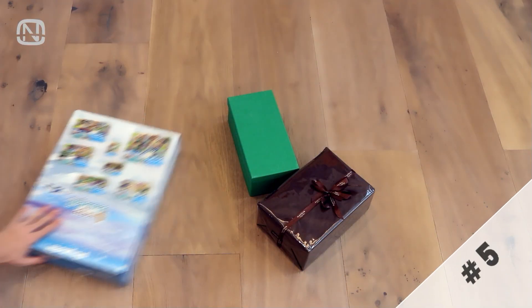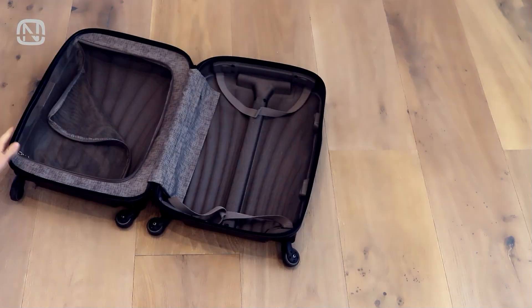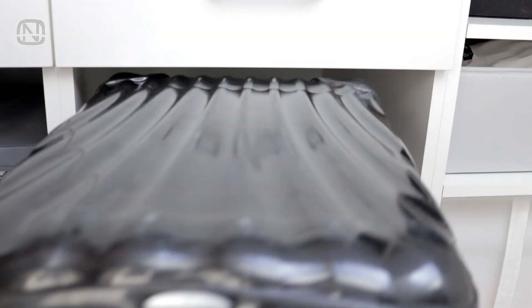Ever had your family sneakily try to find their gifts before the holiday? Here's a simple yet brilliant trick to keep those presents hidden. Use a suitcase, pack the gifts inside, and store the suitcase in its usual spot. Creative, right?